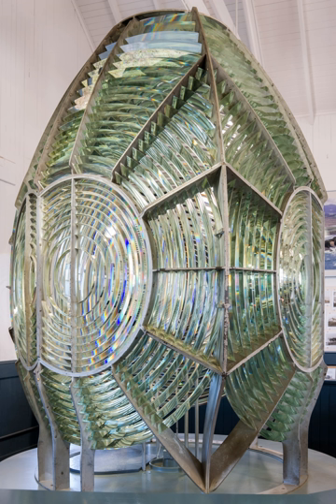The Fresnel lens reduces the amount of material required compared to a conventional lens by dividing the lens into a set of concentric annular sections. An ideal Fresnel lens would have an infinite number of sections. In each section, the overall thickness is decreased compared to an equivalent simple lens. This effectively divides the continuous surface of a standard lens into a set of surfaces of the same curvature, with stepwise discontinuities between them.